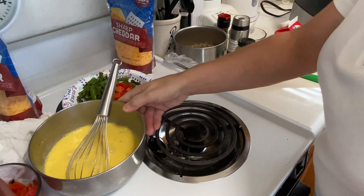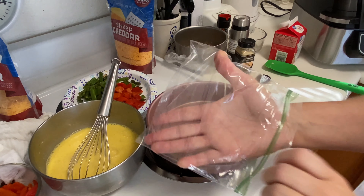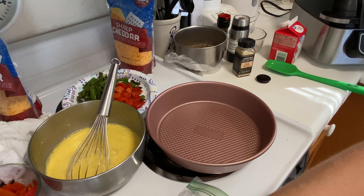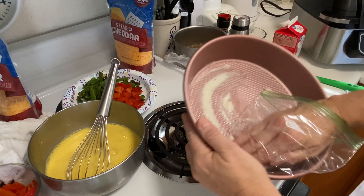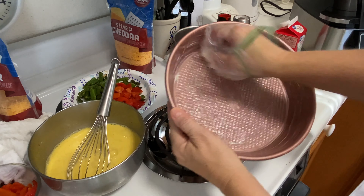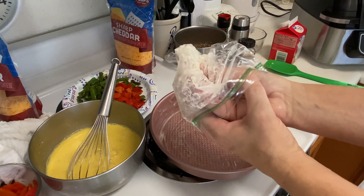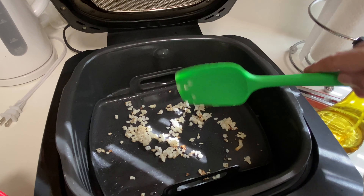I am going to butter this dish. I'm using a Ziploc baggie — I'm conserving my gloves. I'm going to take some of that butter and just butter the dish. You can use whatever fat that you want; I'm just opting to use butter today. And to take the baggie off, just like a glove.